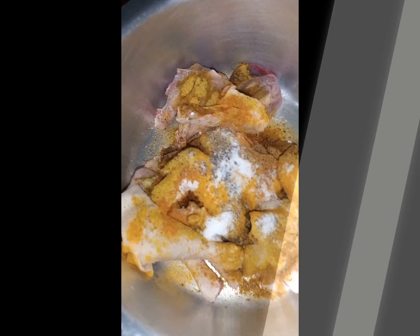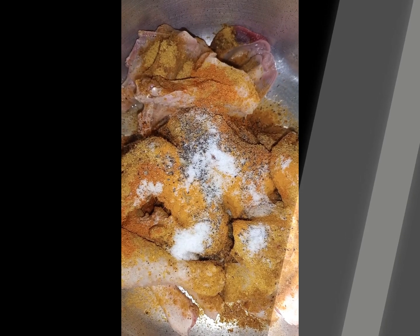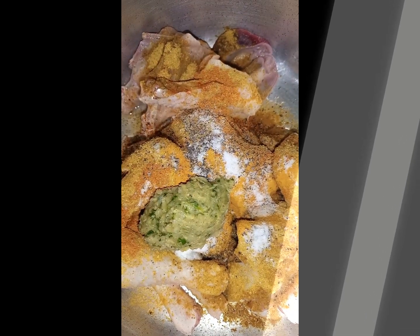After pounding, you're gonna take your garlic, ginger, and coriander and put them into your marinating suforia. You're gonna want to get everything in there — make sure the garlic, ginger, and coriander are all added.